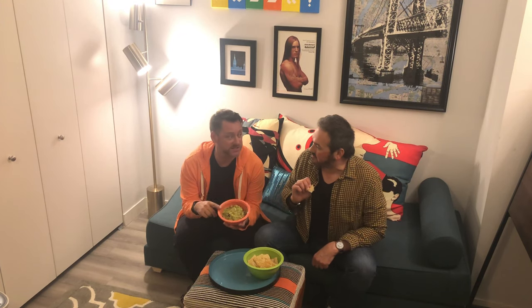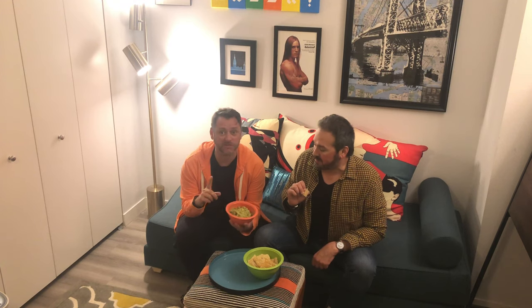Hey guys, it's Bobby and it's Rocky, and we're no experts. We found out we have some friends coming over and Rocky made this amazing down and dirty guacamole. This is a perfect dish to make when you're in a rush — only a few ingredients. Let me show you how I make it.